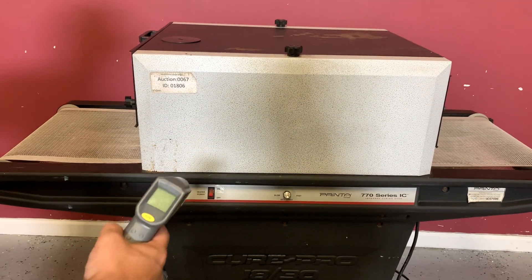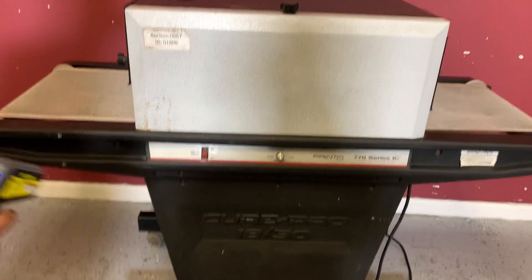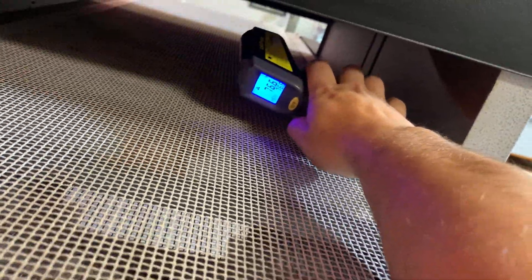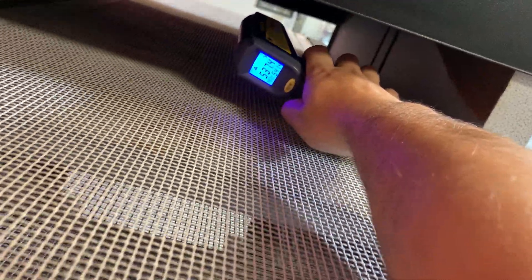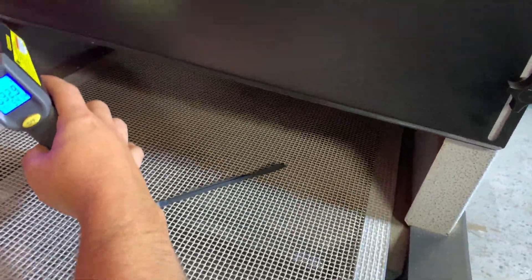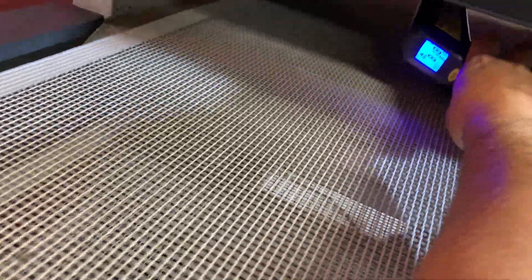And to show you that it is heating up, we have our gun here. We're going to go ahead and hit this top plate here. You can see where it says 76 and you can see where it jumps — so very hot there. We'll go ahead and hit the wall again: 81. We'll go ahead and do it one more time.